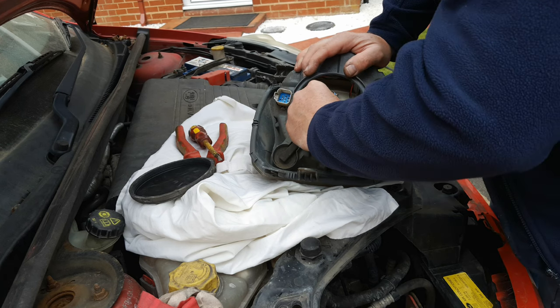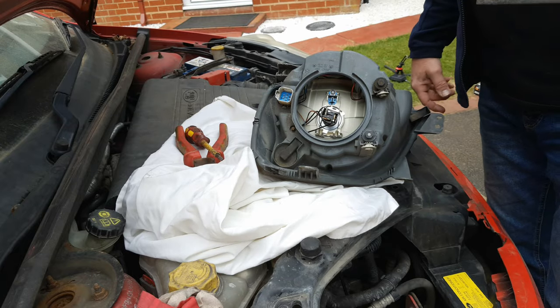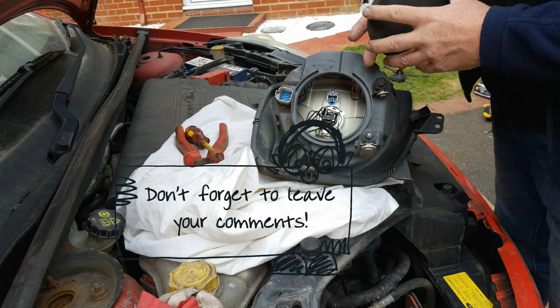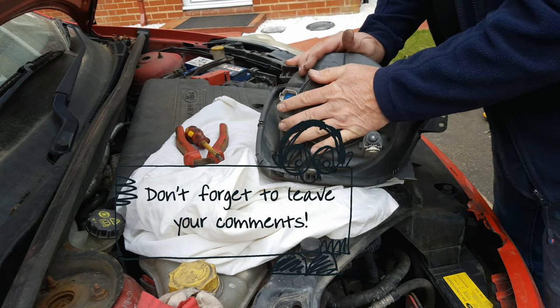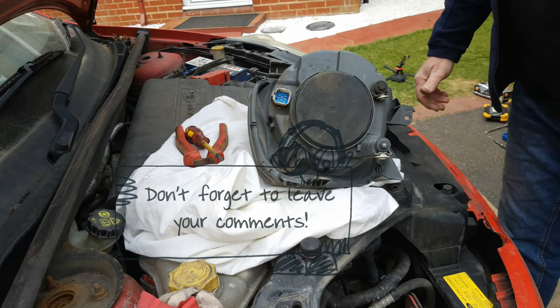In some countries it's a legal requirement to carry spare bulbs, and having to go through this palaver of getting the headlight out — and this clip which is very difficult to do with your bare fingers — makes a complete mockery of that legal requirement, because without the tools and knowing how to do it, you wouldn't be able to change a spare bulb on the roadside.